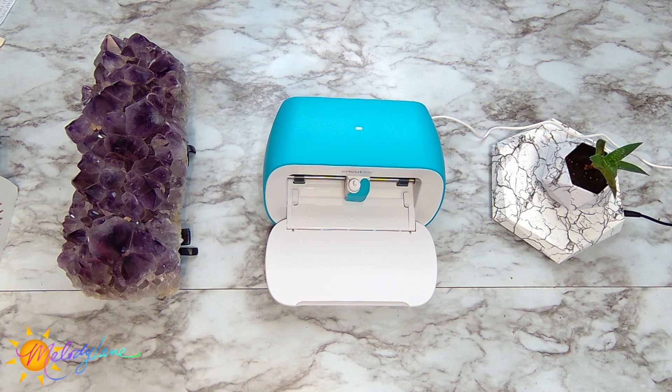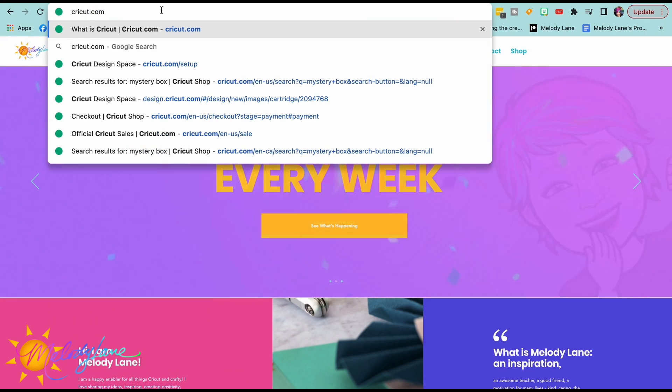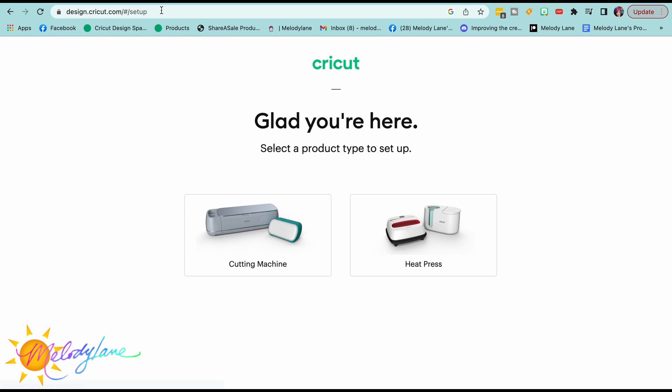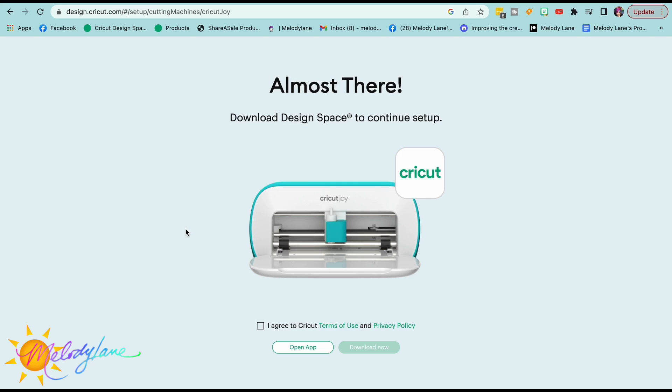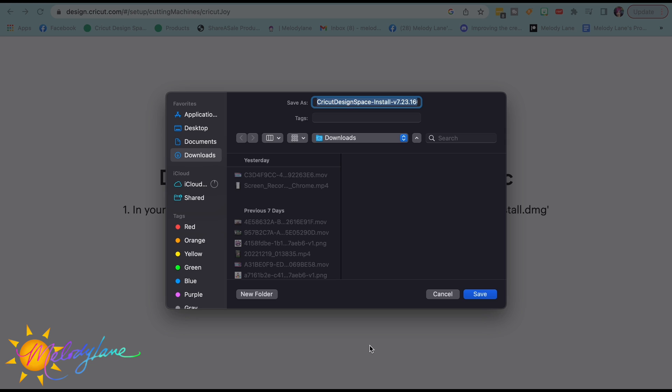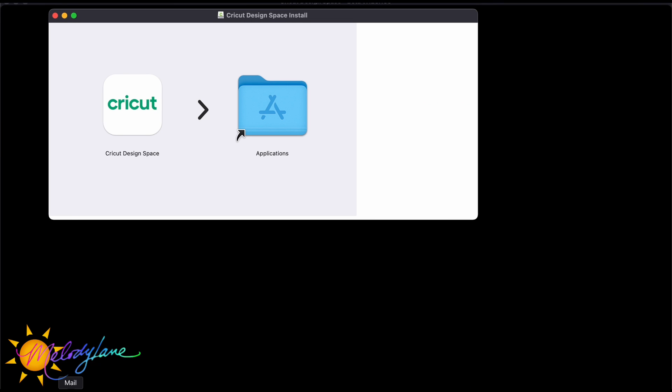Now I'll walk you through setting up on your Mac, iPad or iPhone, and Android — skip ahead to whichever applies to you. To start on Mac, go to Cricut.com/setup. Choose 'cutting machine,' then choose 'Cricut Joy.' If you don't have Cricut Design Space downloaded, you'll want to do that first. Agree to Cricut's terms of use and privacy policy, then click 'Download Now.' On the Mac it'll pull up a save dialog — go ahead and hit save, and it pops up at the bottom of your screen.